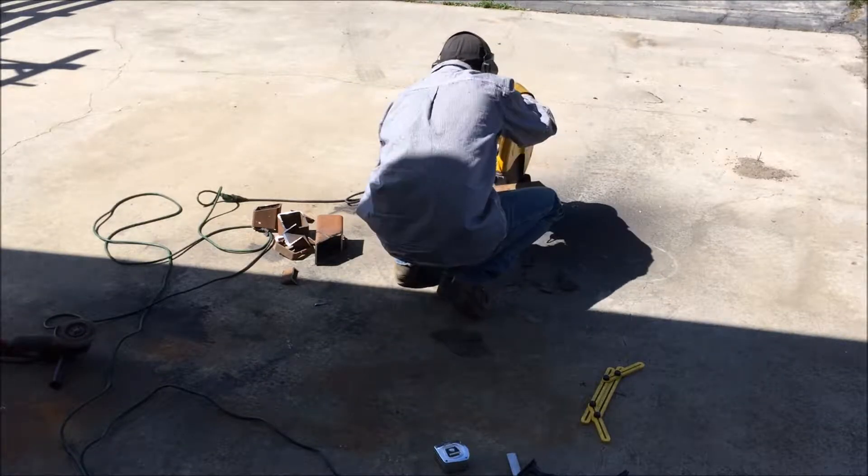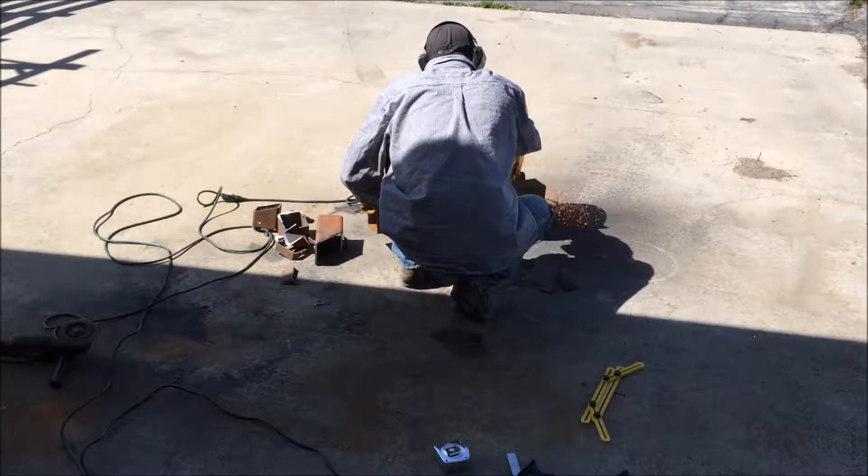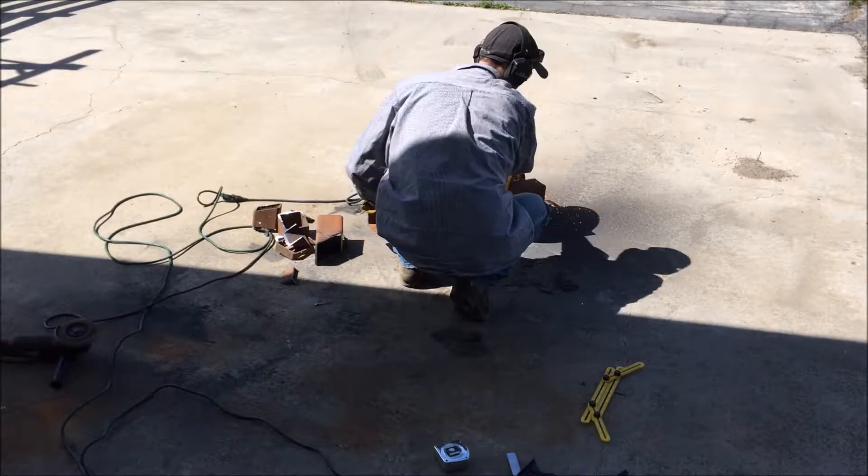Here I'm cutting the uprights for each leg. They were 24 inches long with a 45-degree cut from center.